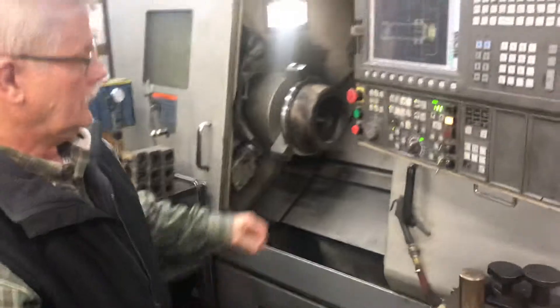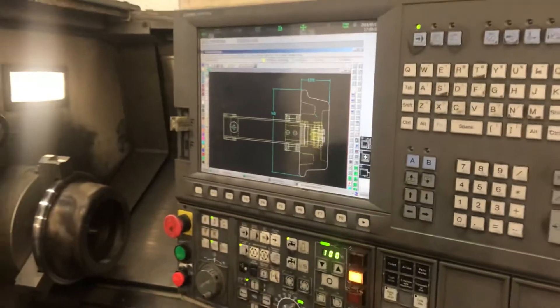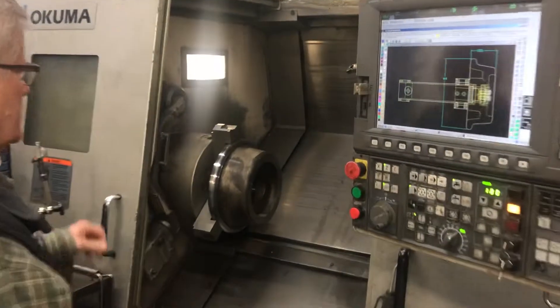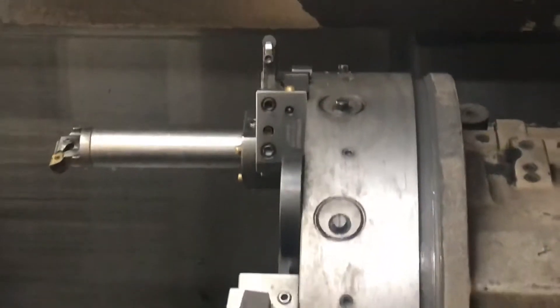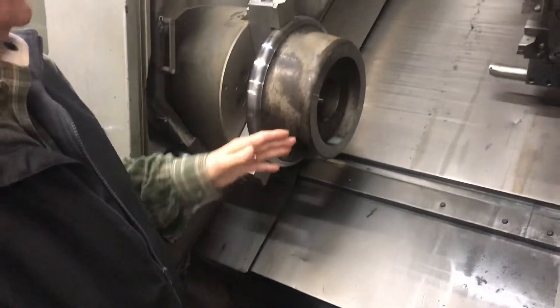We're going to turn the machine on in a minute and do a little hard turning. Up here there's a round ceramic tool bit — ceramic is good for hard turning material. Carbide may cut for a little bit but it doesn't hold up, whereas ceramic is even harder and will cut these profiles, especially on a round surface. When you're doing the bearing bore you've got to use a square tool insert, and there's a ceramic tool bit in that boring bar right there.